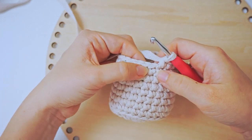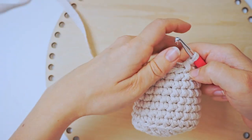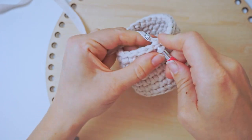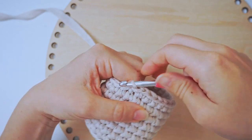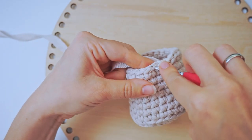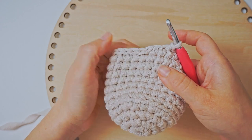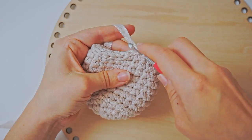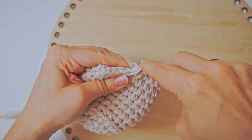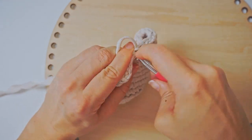Then I finish it off with a row of slip stitches — you can see it gives a more finished look on the top. Insert the hook in the next stitch, yarn over, pull through, pull through. Continue all the way around with one slip stitch in every stitch. When you're all the way around, there will be a little bump, so just continue a couple of slip stitches past the bump to even it out.